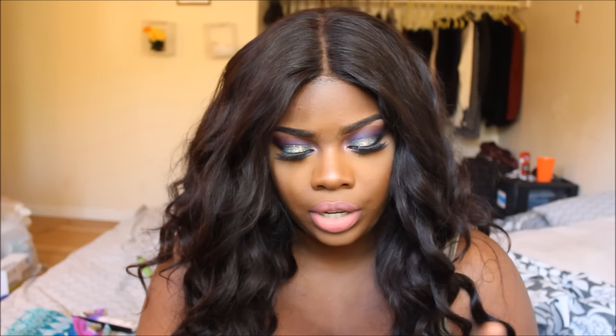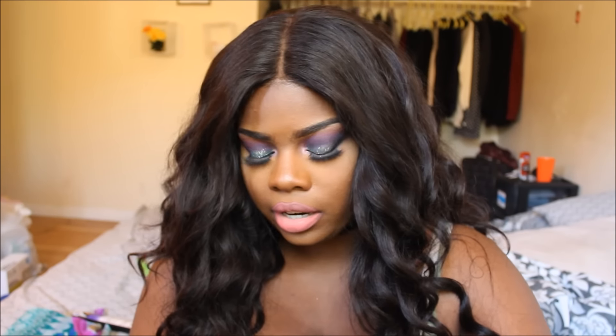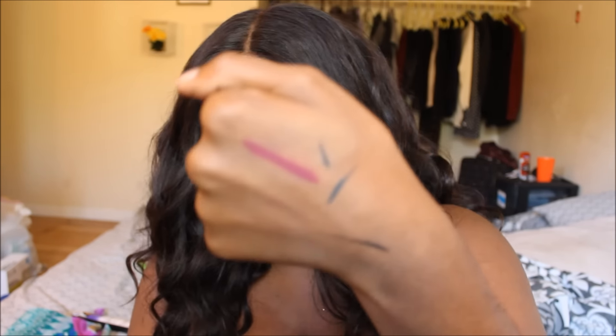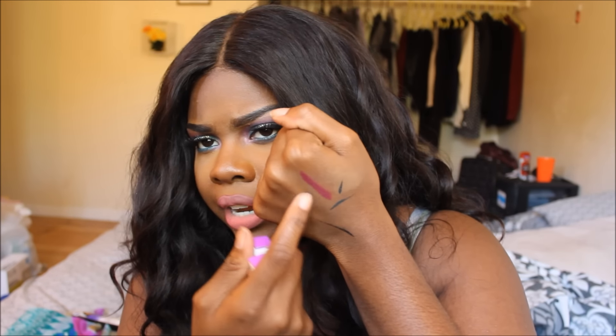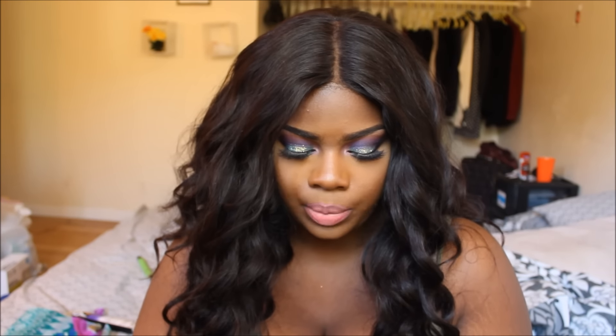Next I got a Color Pop lippy stick and a lippy pencil, both in LBB. The color is really really pretty — I'm going to swatch it on my hand. I actually wore this before I put on my current lip color because I wasn't sure what I wanted today. It's a really nice reddish color, really great for fall. I'm glad they included this because I've been looking for a color similar to this.